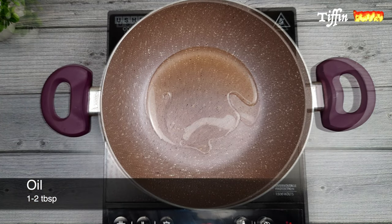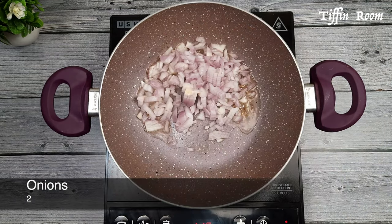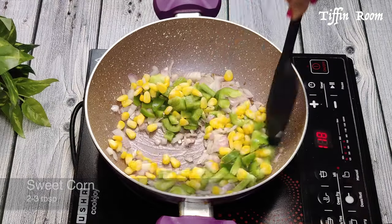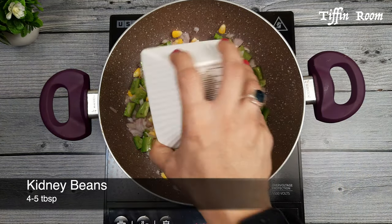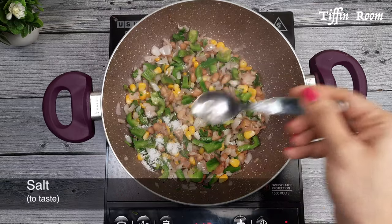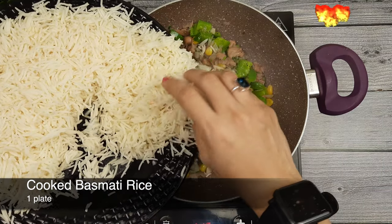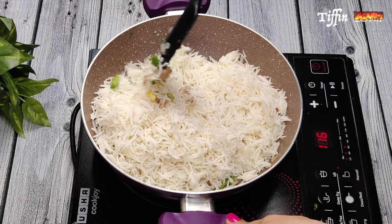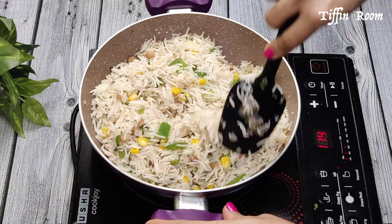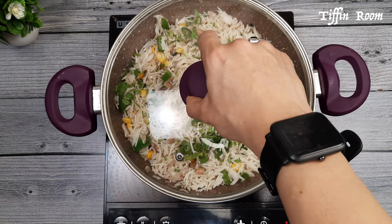Take 2 tbsp of oil in a pan. Add half tsp cumin seeds and 2 finely chopped onions — mix well. Add half chopped bell pepper, 2-3 tbsp sweet corn, 4-5 tbsp cooked beans, and some cilantro. Add salt to taste and half tsp pepper powder, and mix well. Now add the cooked rice and give a good mix. Chipotle just uses plain cilantro rice, but I used to go to an authentic Mexican restaurant that served this variety. Top it off with some cilantro and the Mexican fusion rice is ready.